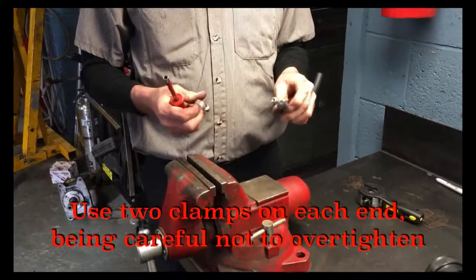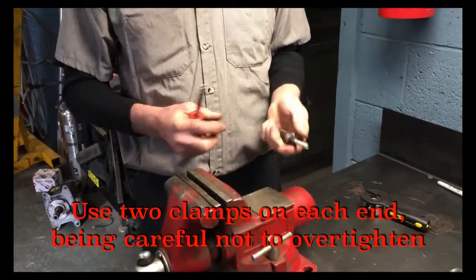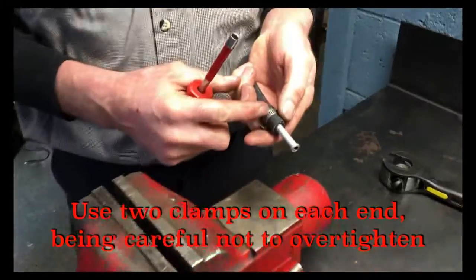Another thing when installing clamps — don't over-tighten the clamps. If the hose is squeezing through the grooves, it is too tight.